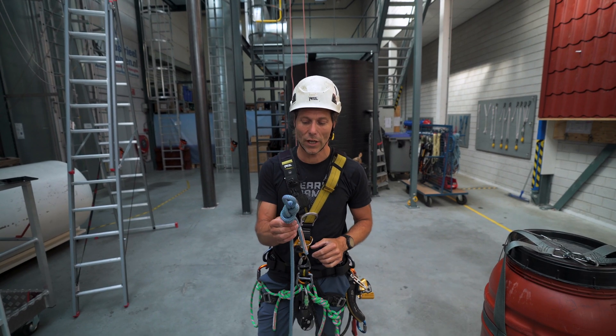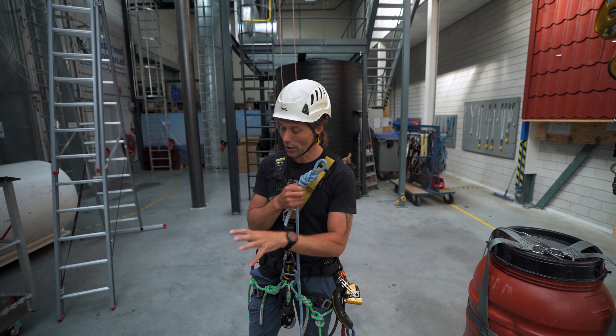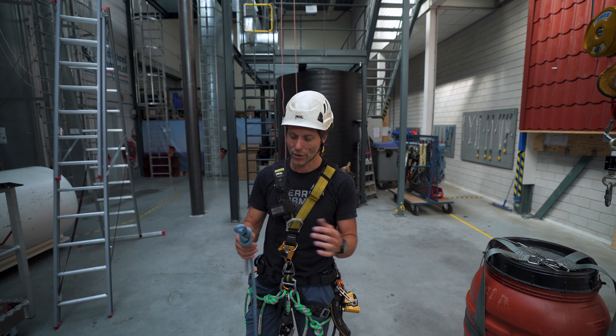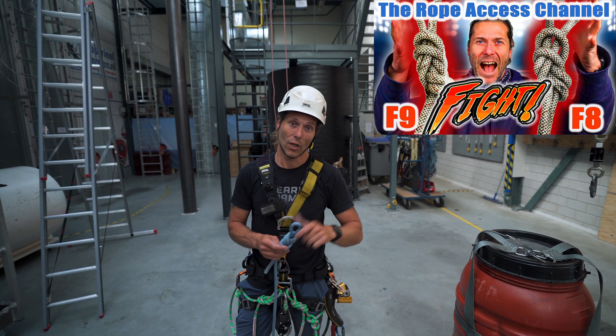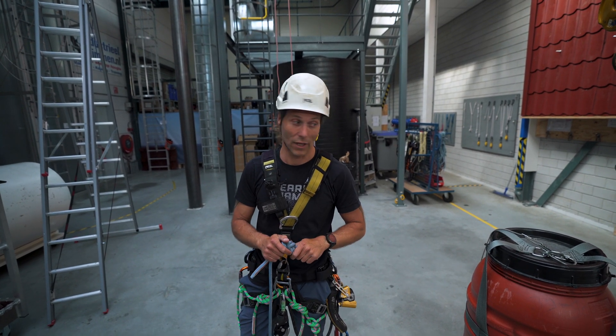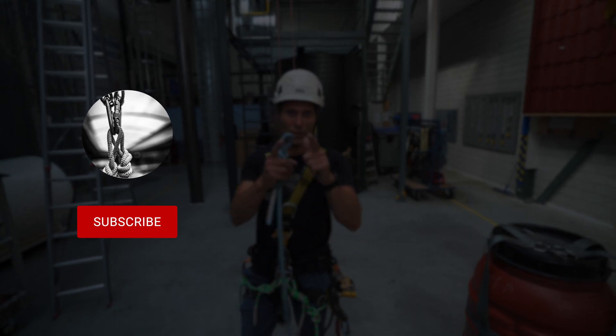That's a short and easy way to tie a properly dressed figure of eight knot. The other knot is just as strong, it's just as safe — I would hang off it any day. It's just a little bit harder to undo, as you could see in the test video we released. That's it for now. I will see you in the next one. Stay connected.